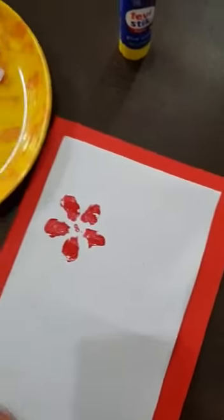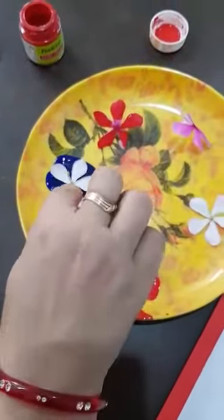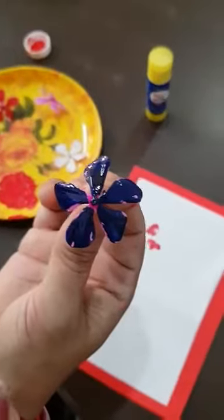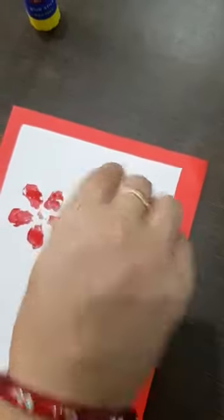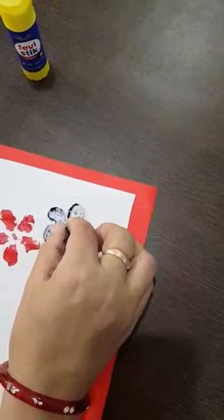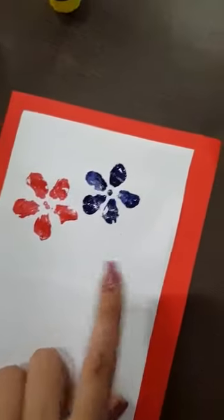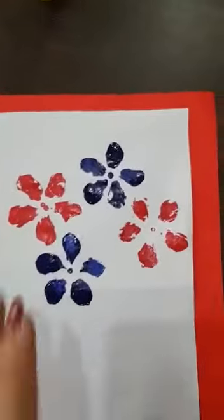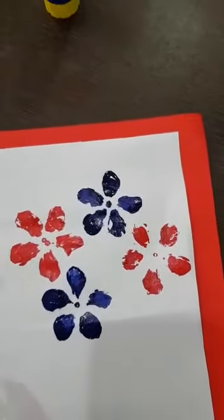Flower petals look so beautiful! Now another color — now you will give the blue color flower impressions. Apply like this, blue color flower. Now give the impression on the paper, press it slowly. See — red and blue beautiful impressions. Now we will give another red color impression. See kids, our flower impressions are complete — two red and two blue colors.